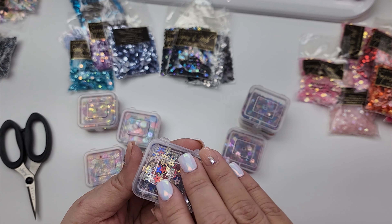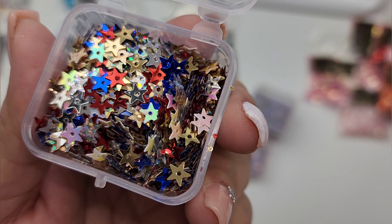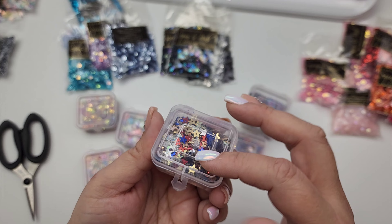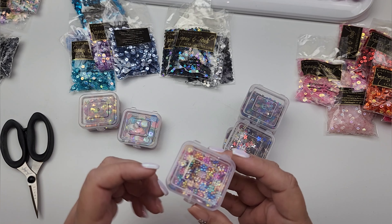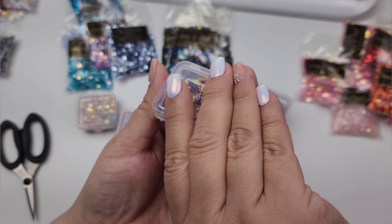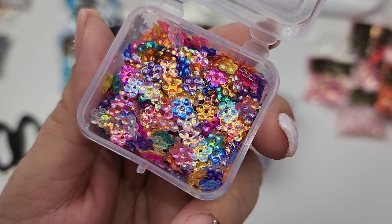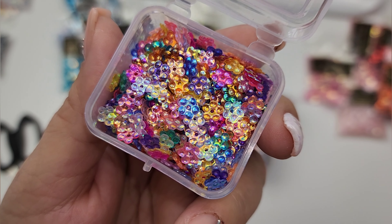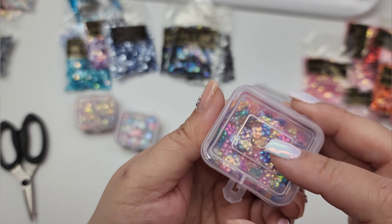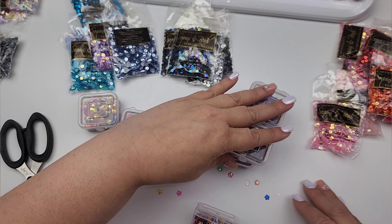This right here is mixed colors five millimeter stars — I don't really like this too much because of the reds, it looks very Fourth of July-ish to me, but I'm sure I'll be able to use it in something. I do love these mixed colors though — this says five millimeter crystal iris flowers. Look at how pretty those are! Each little petal looks like it's cupped and they have a really pretty shine.